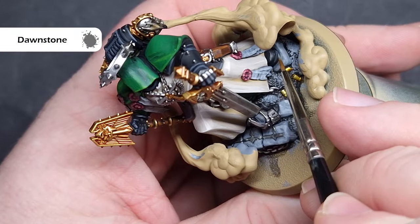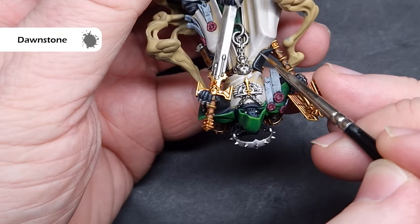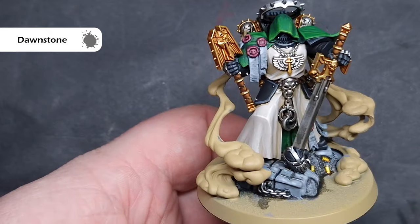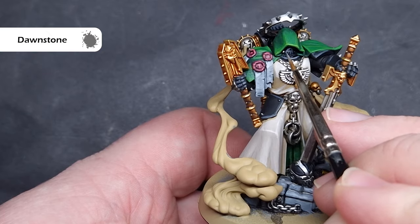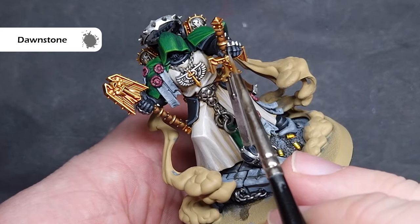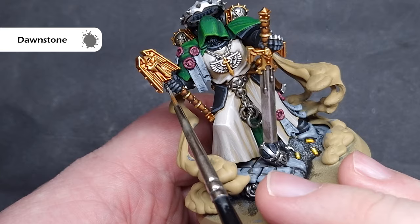To finish up, I'll add some Dawnstone over that German Grey — a nice brighter grey colour. Make sure you haven't got too much on your brush; just drag the tip along the sharp edges of the armour for a nice crisp highlight. If you want, you can take some Administratum Grey and add it on the really sharp corners. I might do this in some areas, particularly the face mask, just to put some emphasis on it, because otherwise it's going to look quite dark and get lost under that hood.